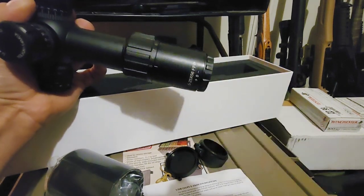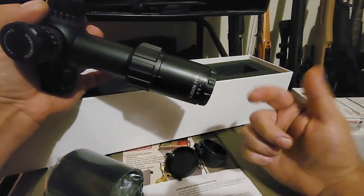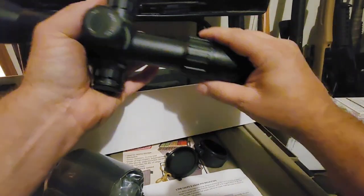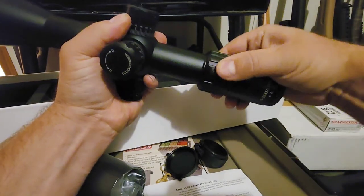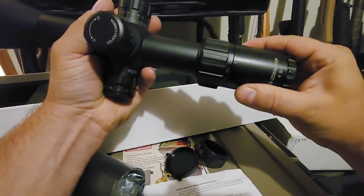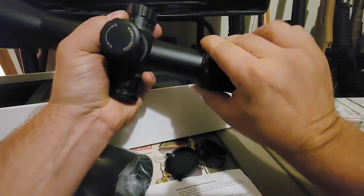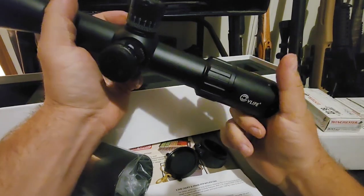First focal plane reticle — you have first focal plane and second focal plane. This one is a first focal plane, so the reticle zooms in and out as you zoom the scope in and out. Second focal plane does not change the reticle at all as you zoom in and out. The zoom moves nicely, nice and smooth, decent force feedback, not super stiff, not super loose — I don't feel any binds on it.